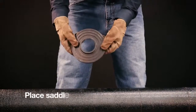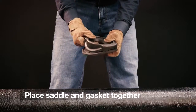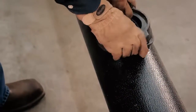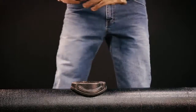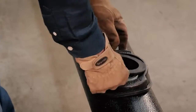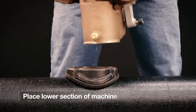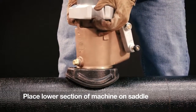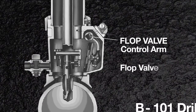Place the cast iron saddle and the saddle gaskets together. Now set the saddle on the main, then place the small saddle gasket in the recess on the top of the cast iron saddle. Now take the lower section of the machine and set it on the top of the saddle.